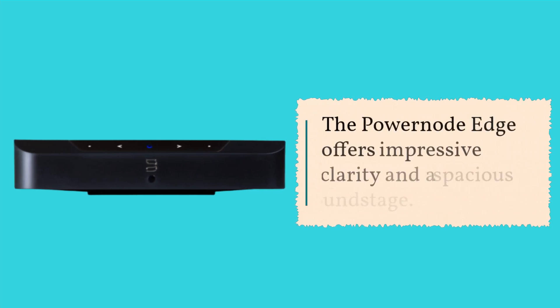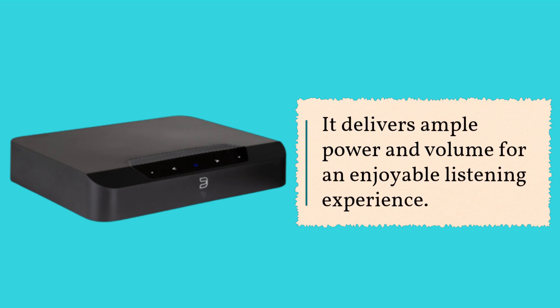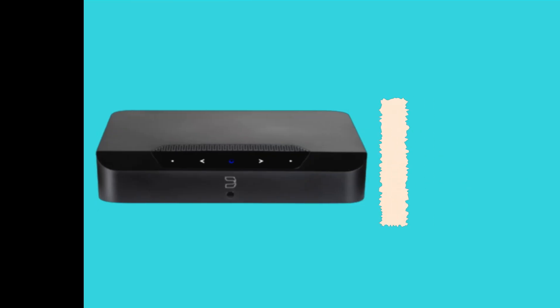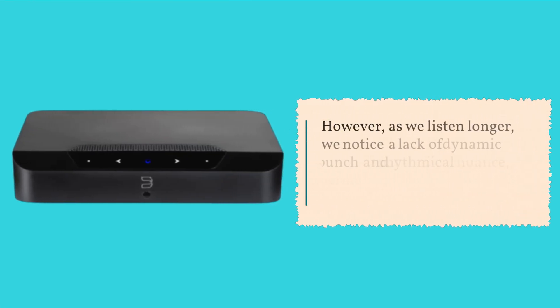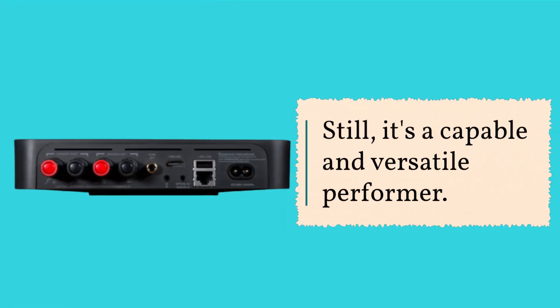The PowerNode Edge offers impressive clarity and a spacious soundstage, delivering ample power and volume for an enjoyable listening experience. However, as we listen longer, we notice a lack of dynamic punch and rhythmical nuance, impacting the emotional impact of some songs. Still, it's a capable and versatile performer.